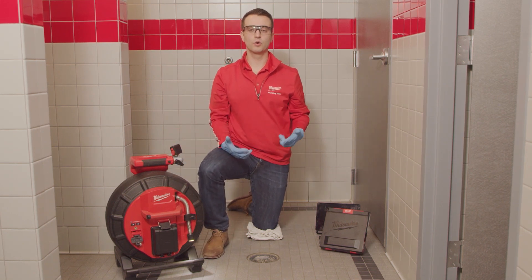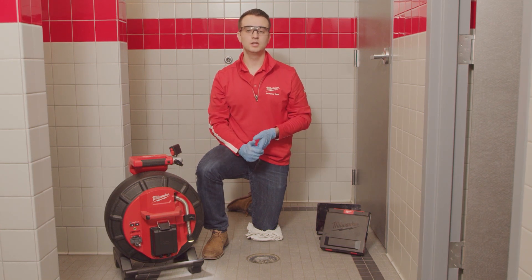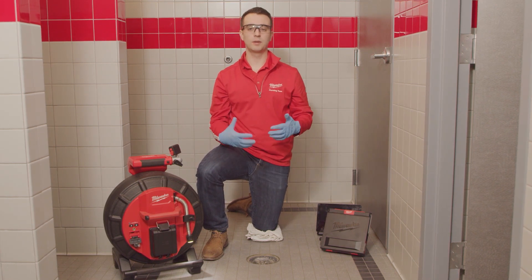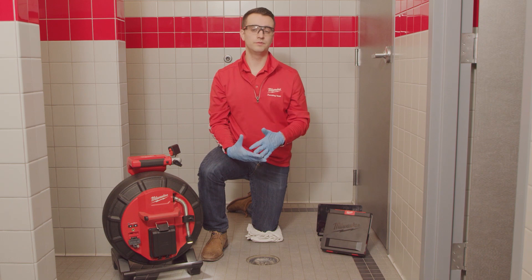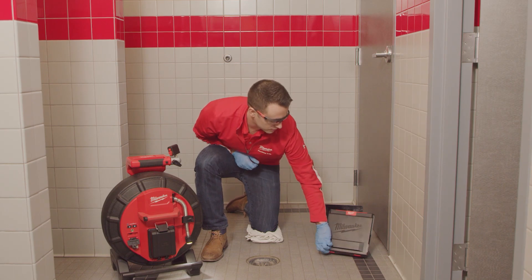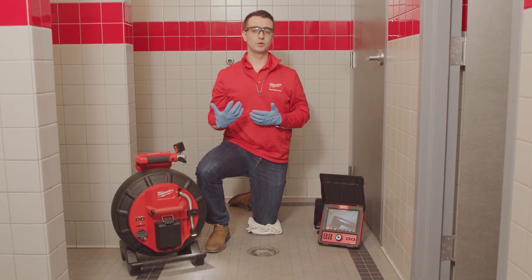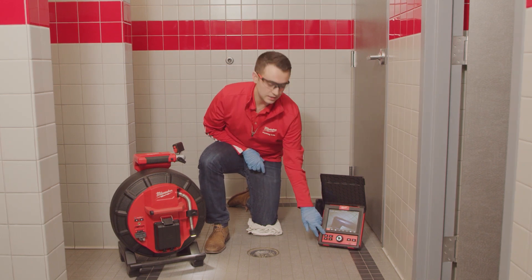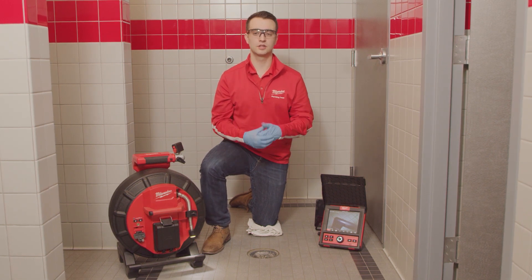When it comes to viewing, recording, editing, or sharing your findings, the Milwaukee Modular Pipeline Inspection System gives you the flexibility to choose between our M18 wireless monitor or an Android or Apple device using our Milwaukee pipeline inspection app. With wireless range up to 200 feet, you're now going to be able to take those results exactly where you need to. The M18 wireless monitor is going to have a sun shield as well as a daylight readable screen so that when you're working outside in direct sunlight, you're going to still be able to see exactly what you're expecting. These LED backlit buttons are going to provide better brightness when you're in some of those dimly lit situations such as a basement.